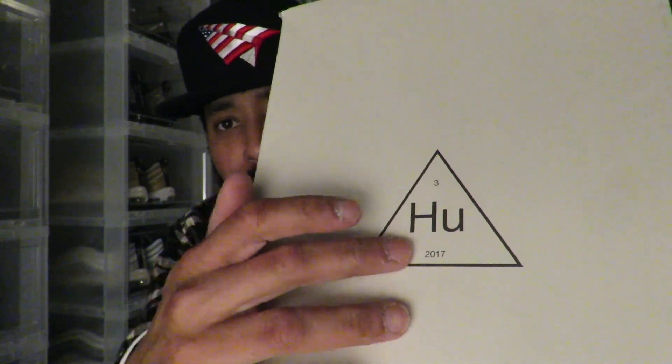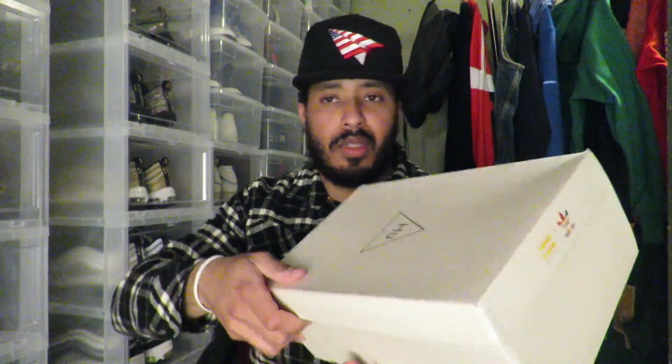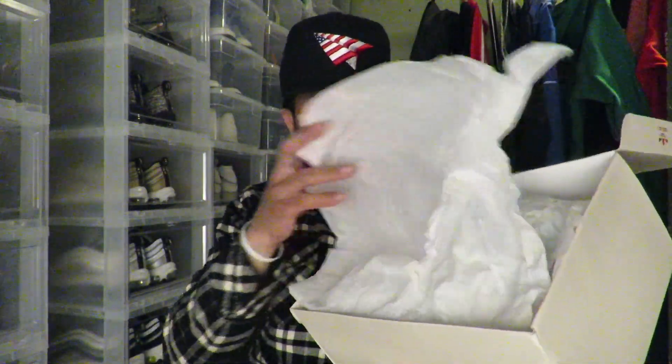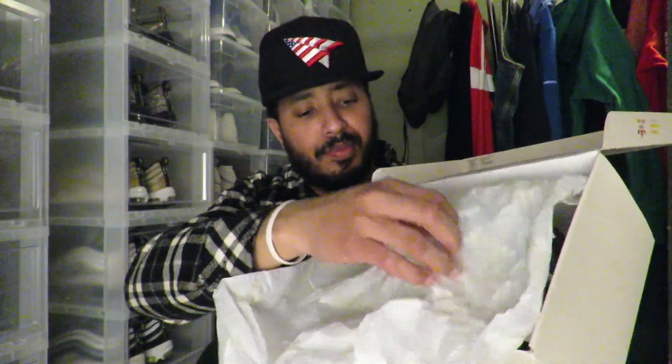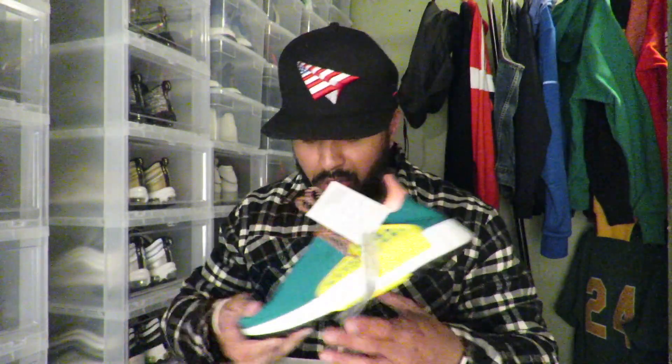That's HU on the cover — 2017, with that three on top. Inside we've got that paper with Adidas printed on it. I'm not sure if the camera's picking that up. You see it — these drawings are fire. Not too spectacular about the box; if you guys have seen other Pharrell pairs, you kind of know there's nothing really too fancy about the box.